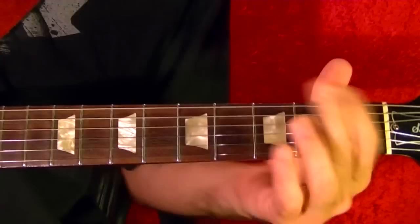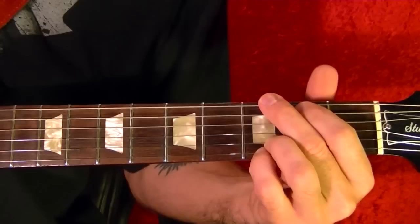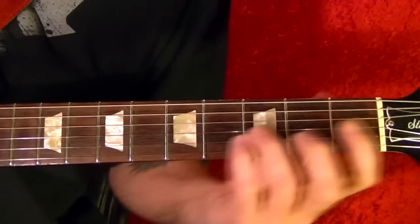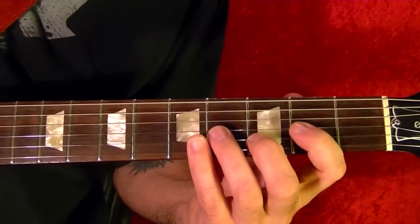That's the verse. For the chorus: it's G for four beats, and the D with the same pattern as before in the verse — the third string fourth fret — for four beats, then A for two beats, G for two beats, G for four beats, then D for four beats.